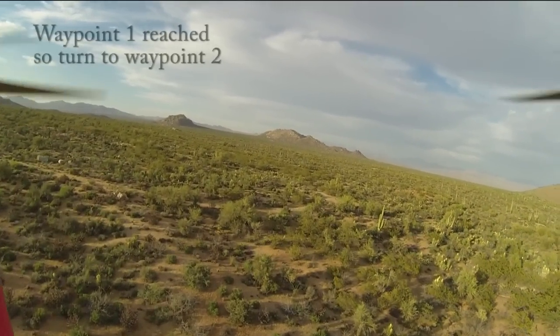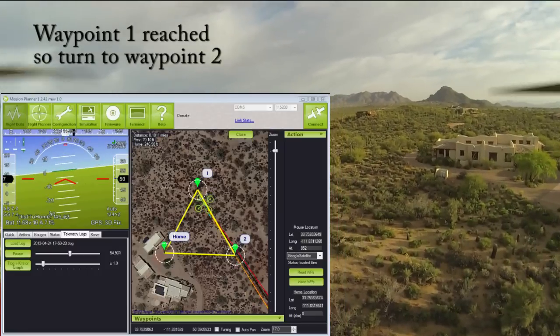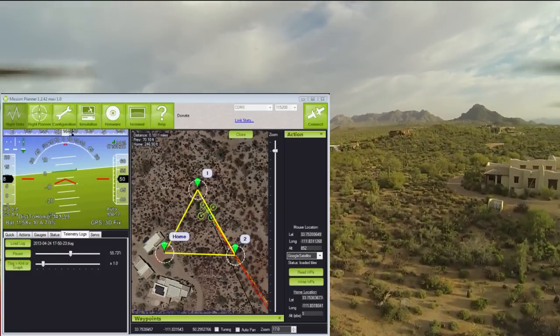You can see Michael Osborne's Mission Planner in the lower left and the little green copter flying between waypoint one and two.